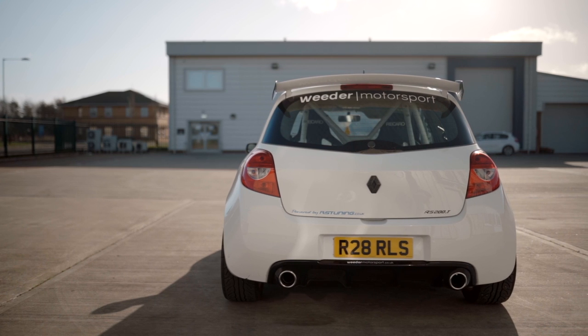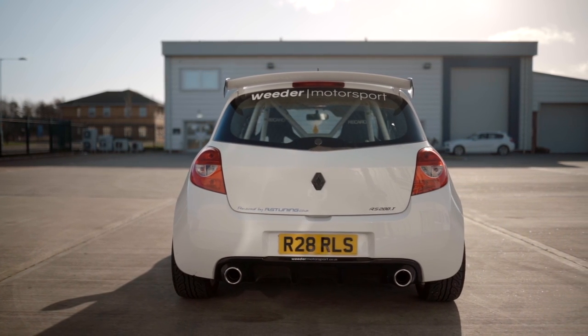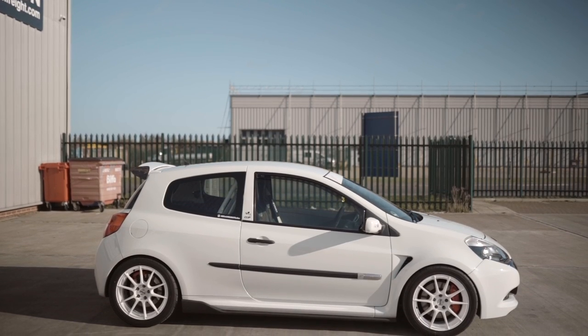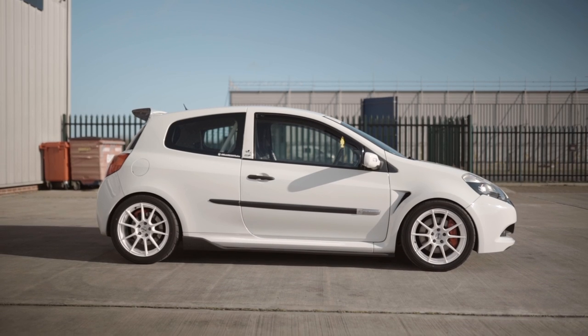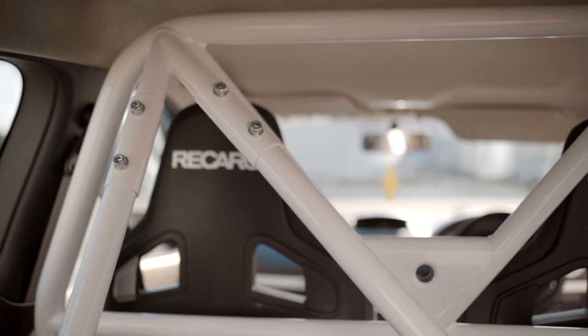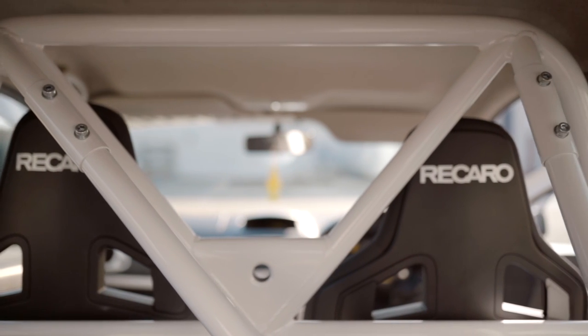I just want to say a huge thank you to Ricky for coming on the channel today. Absolutely love this Clio. I know for a fact that if I had one of these I'd be looking to have that additional power from the Megane swap. Huge shout out to Beavisport — they seem like an incredible, really affordable way of getting this done with really good customer service in a good timeframe. If you liked what you saw today, don't forget to like, share, and subscribe.